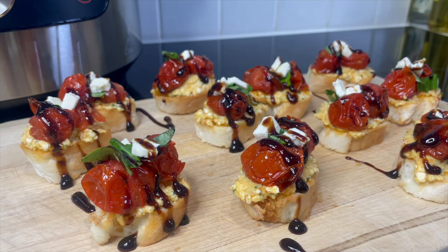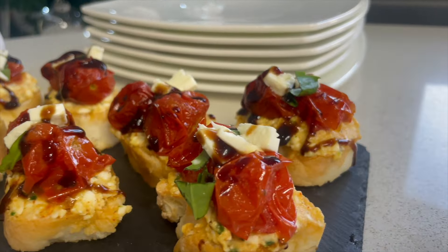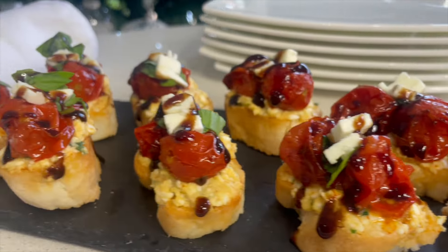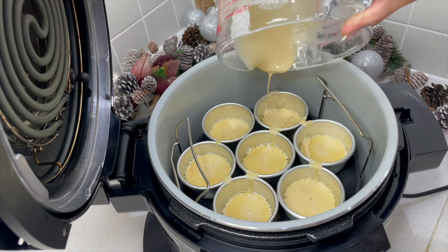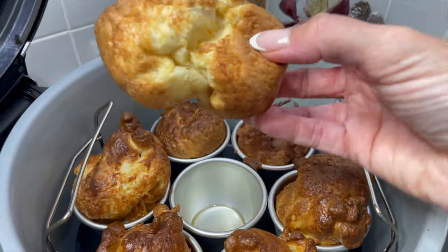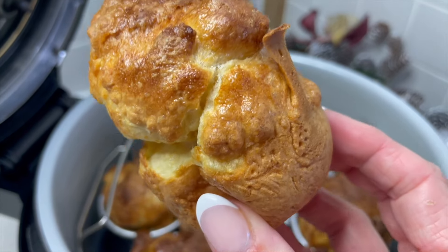I've given them a drizzle. Here they are — my gorgeous bruschettas, made using the Ninja Foodie. Lid down, and we get these beautiful Yorkshire puddings.